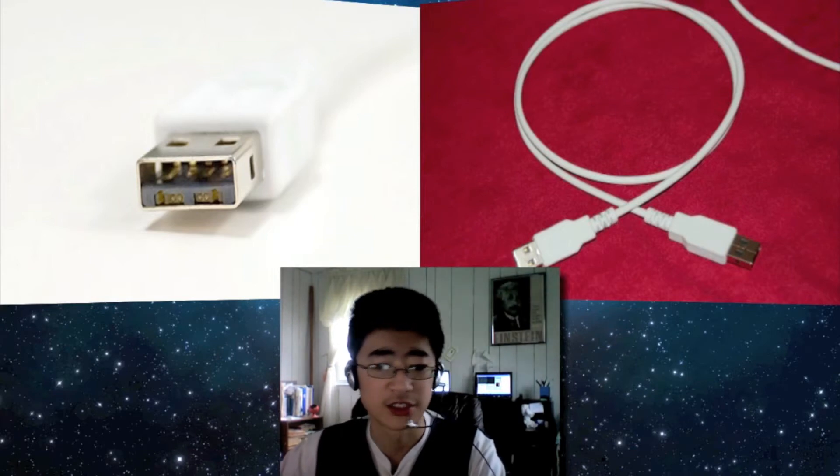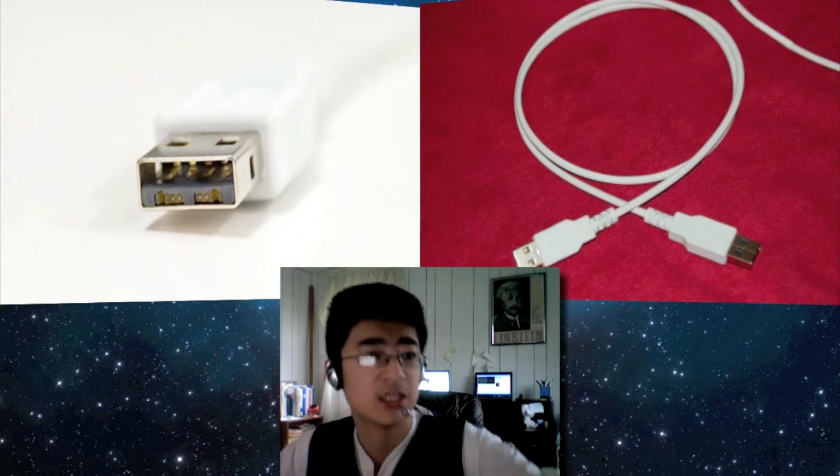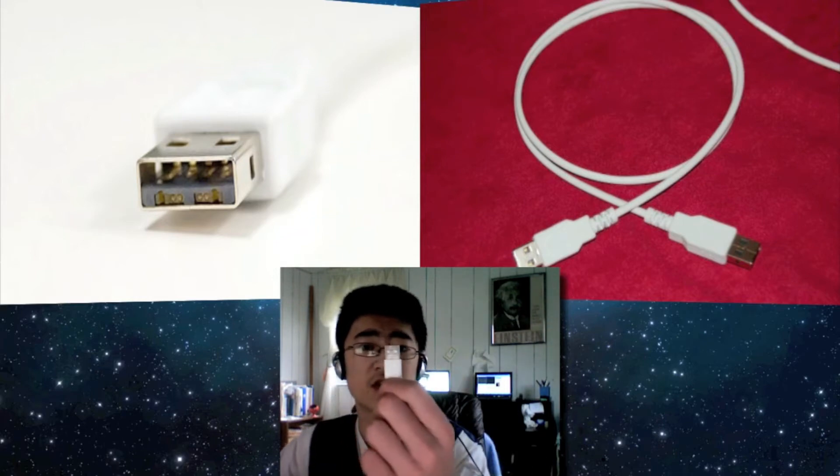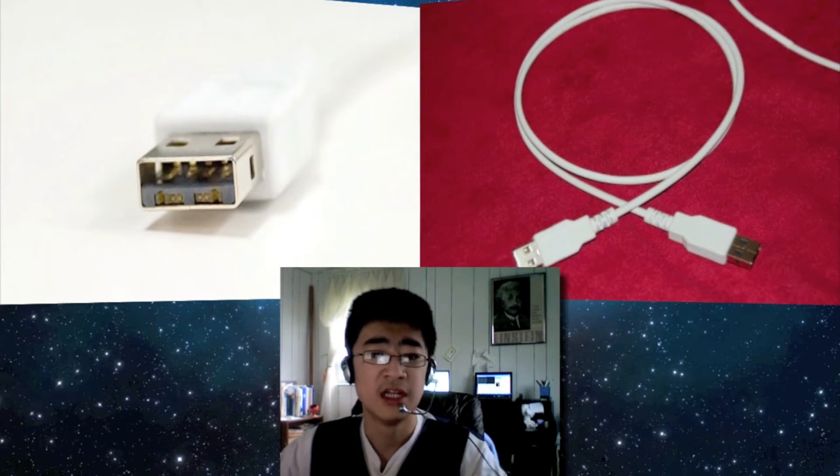Light peak connectors look very much like USB ports such as this one — they can look very much like this because they are based on hybrid USB connectors.